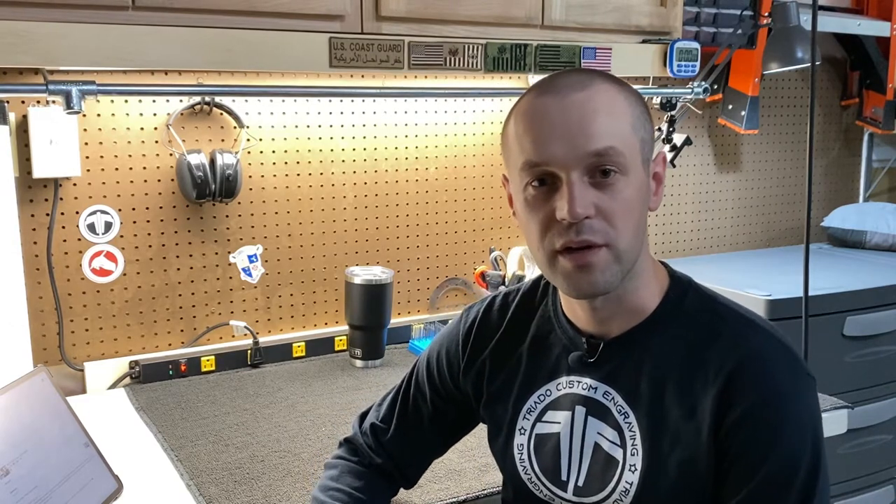Hey everybody, I'm Max, and this is my channel Trout of Custom Engraving. I teach about stainless steel cup engraving, specifically with rotary tools. I would like to make videos about any tips and tricks that come with rotary tool engraving, such as what tips and burrs to use, how to make designs and put them onto the cup.